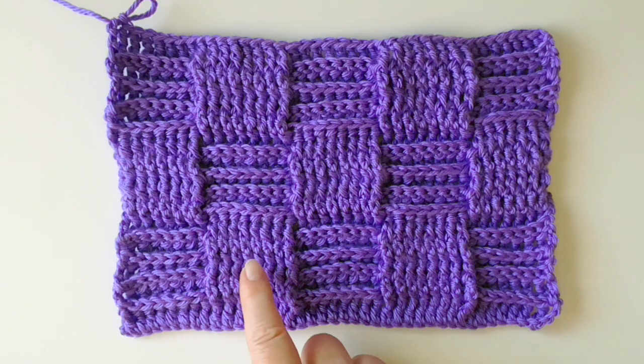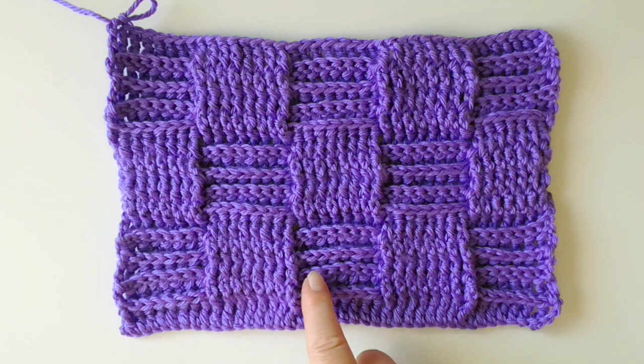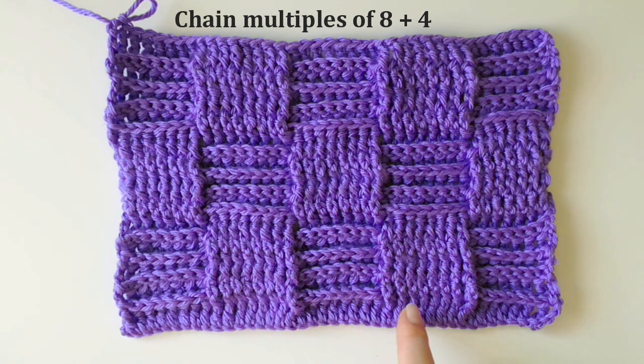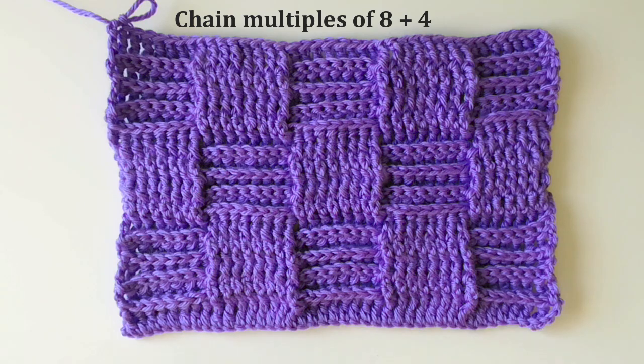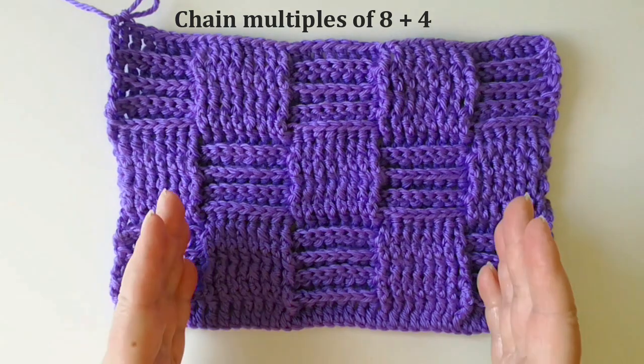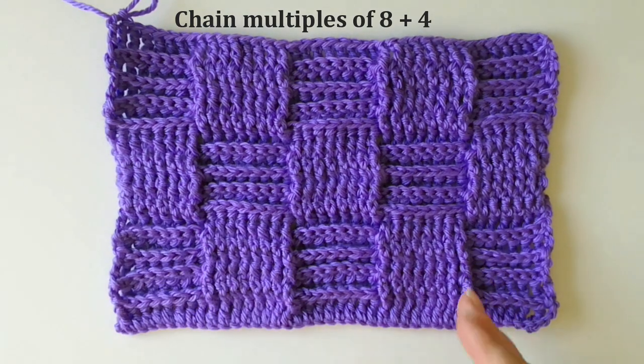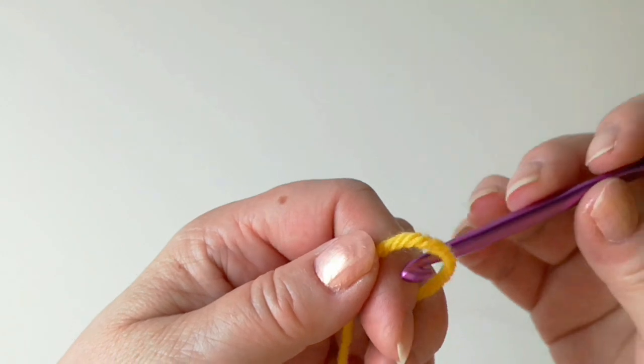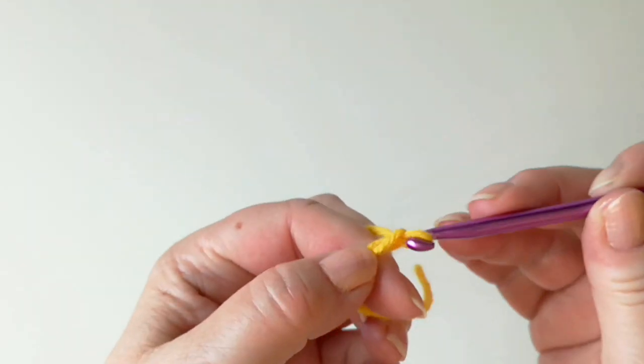Each block is 8 stitches wide, so we need to chain in multiples of 8 — 8 for each block, plus 4 at the end. I'm going to show it using a sample with 3 blocks, so that means I need to chain 3 times 8 plus 4, which is 28.